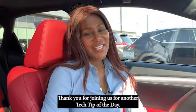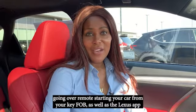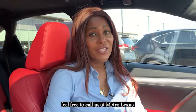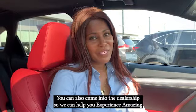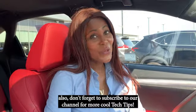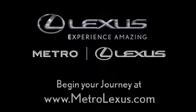Thank you for joining us for another Tech Tip of the Day. We went over remote starting your car from your key fob as well as the Lexus app. If you have any questions about Enform services, feel free to call us at Metro Lexus, or come into the dealership so that we can help you experience amazing. Don't forget to subscribe to our channel for more cool tech tips. Come home to Metro Lexus and discover for yourself what experience amazing really means.